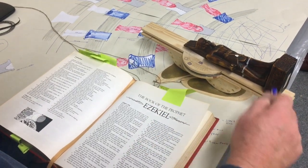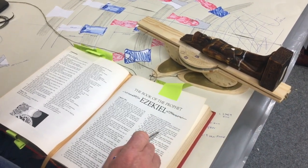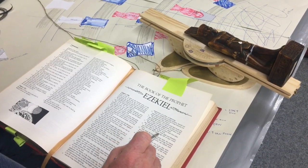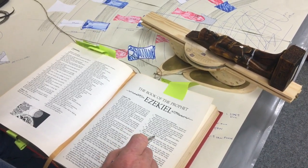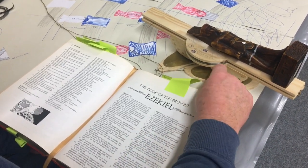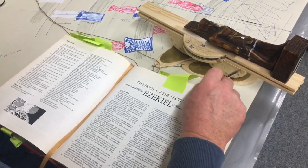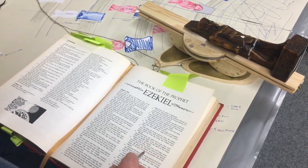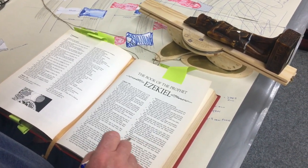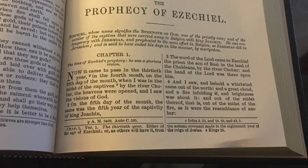He repeats things: the colour of beryl comes back again. 'As for the rings, they were high and dreadful, and they four had their rings full of eyes all round' — he's talking about the rollers with the pins that go through as eyes. He talks about a firmament over the heads of the living creatures — a firmament is a table or a platform.